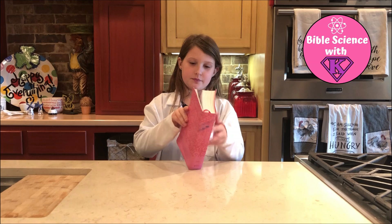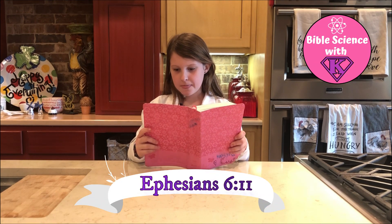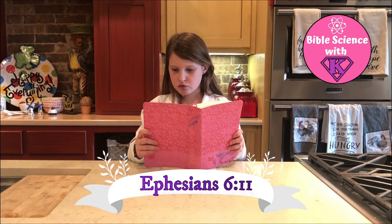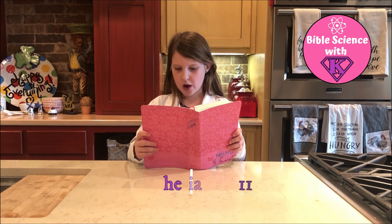Now I'm going to share a Bible verse with you. Ephesians 6:11 — Put on the full armor of God so that you will be able to stand firm against the schemes of the devil.